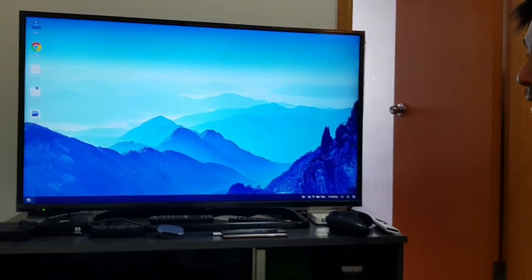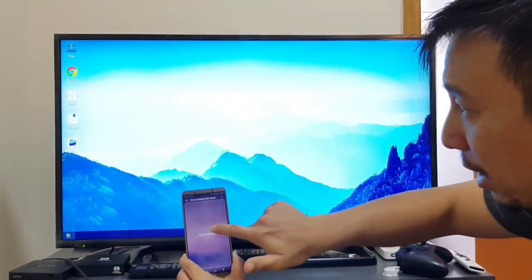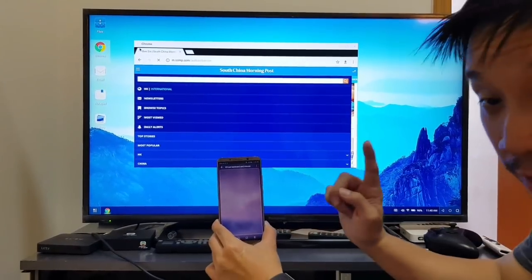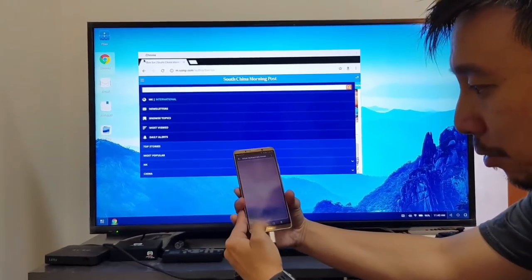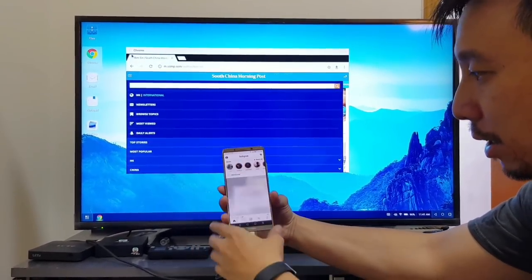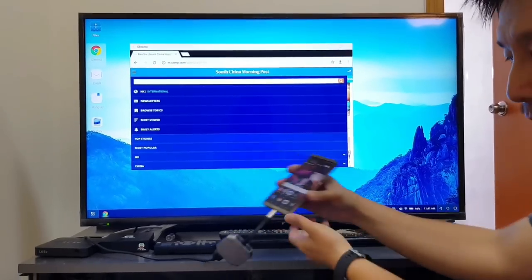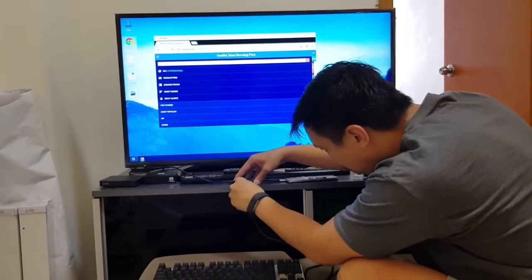Boom — you get the full desktop experience. The phone becomes a trackpad, so I can move the mouse arrow by swiping on the phone and then double-tap to open Chrome. This is another thing that makes the Mate 10 a lot better than the Galaxy S8 as a desktop: I can back out and still use the phone. The phone is completely functional — I can go on Instagram while the desktop is still running. To use the desktop when the phone is not in trackpad mode, you just plug in a USB-C mouse and keyboard.